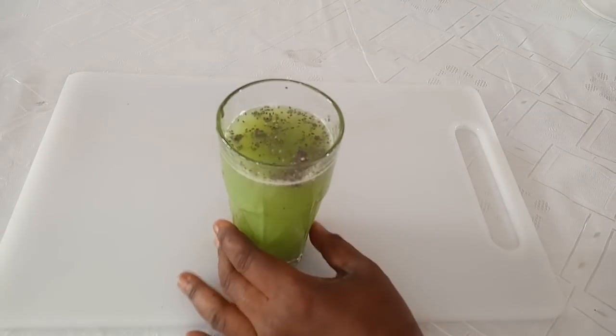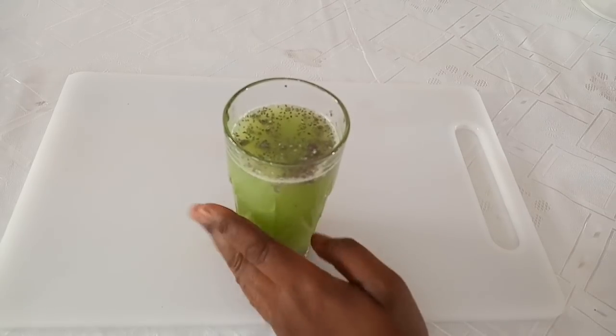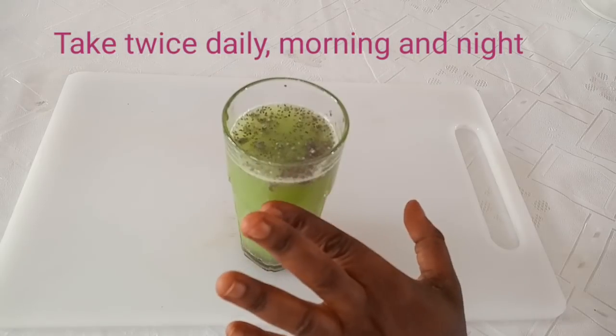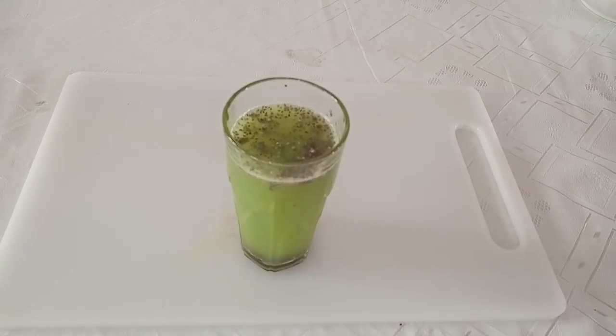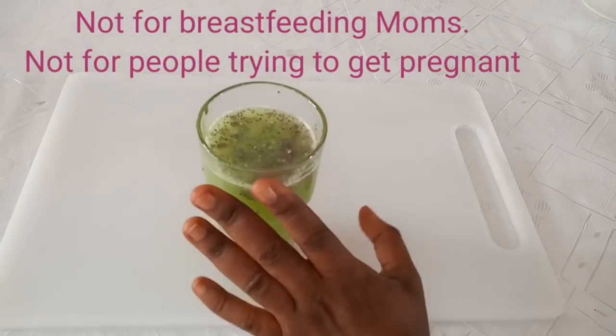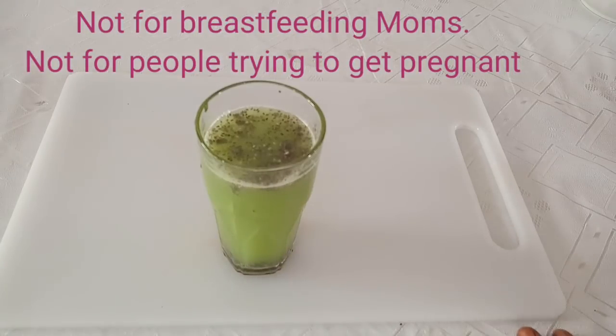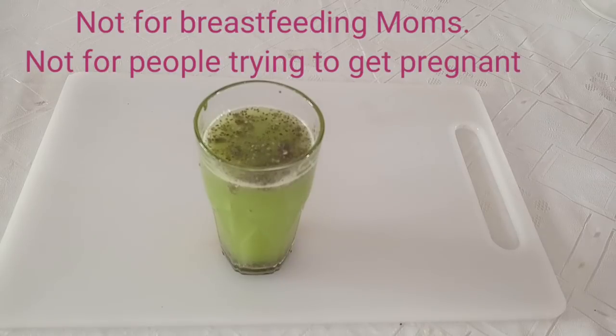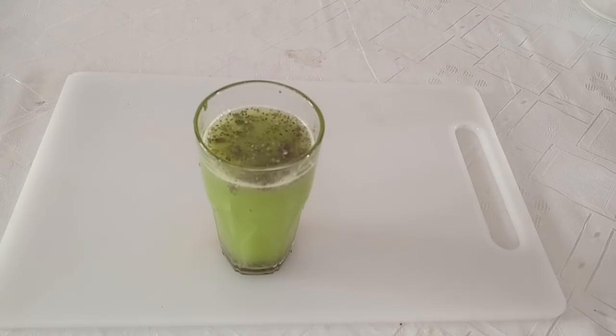This is how you should take this drink: twice daily — early morning on an empty stomach before any water or food, and at night before bedtime. Just take one glass cup each time. It will keep you full, help you eat less, and help you lose weight and lower belly fat. Because of the lime in it, do not take this drink if you are breastfeeding or trying to conceive.